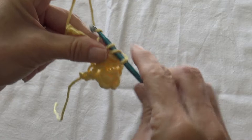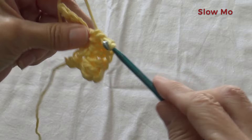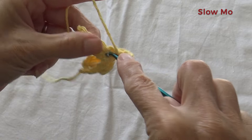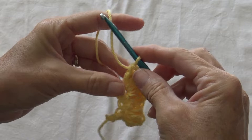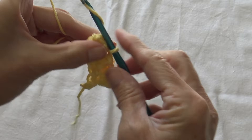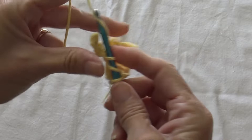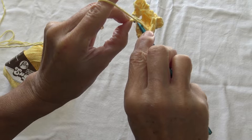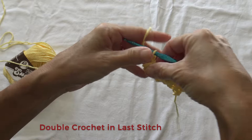Then we go on to the next one and do another popcorn — 5 of them in the same stitch down below. At the end of 5, put it on your finger. Don't put it in the top of that individual double crochet — put your hook in the top of 1 of 5, pull it through, chain 1, double crochet. So now you're down to just one by itself, which is perfect. Add a double crochet in that last one.